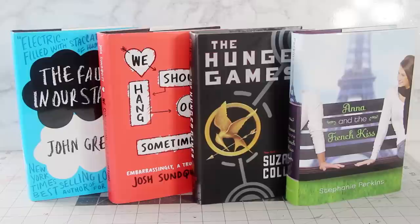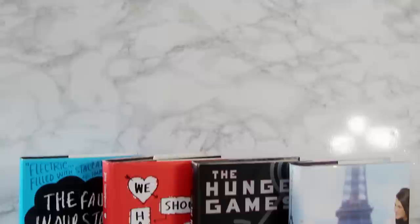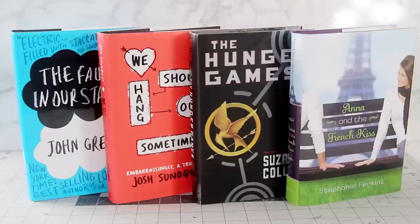The first thing to do is to pick your books. I grabbed four books from my bookshelf and I went with The Hunger Games, The Fault in Our Stars, Anna and the French Kiss, and We Should Hang Out Sometime. I picked them because they're all basically the same size, which will make creating a template across all of them a whole lot easier. But of course, you can use any book that you like. This is what the original covers look like, and this is how my custom drop cap books came out.